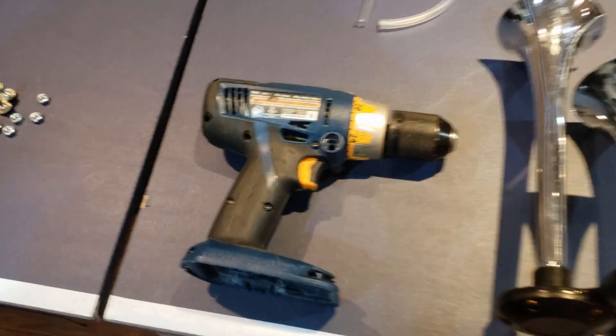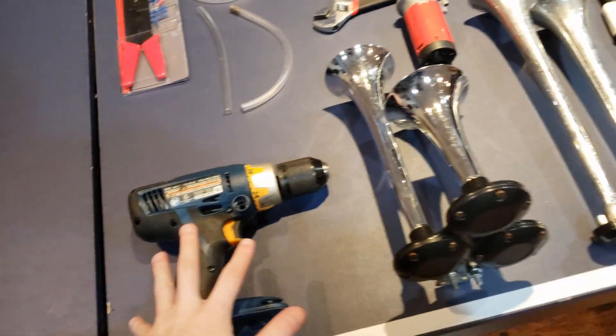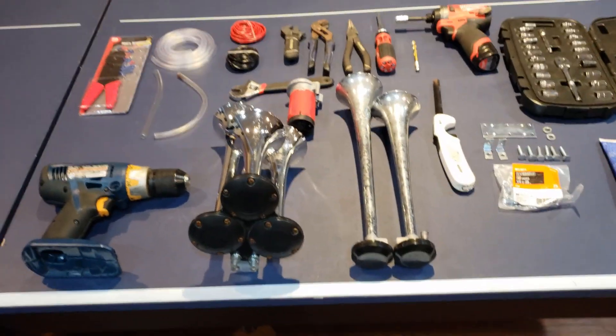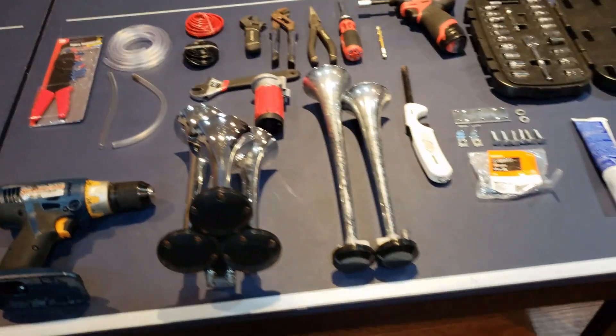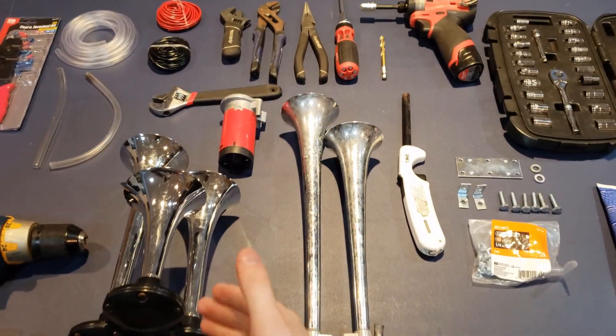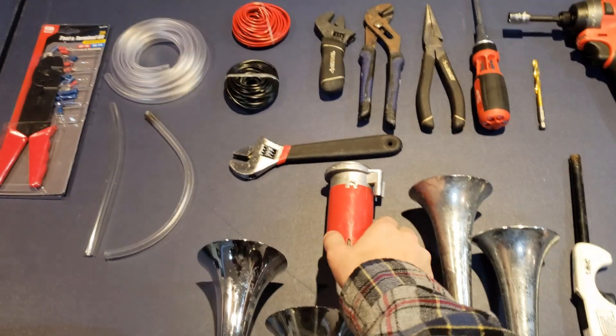First of all, you're obviously going to need some form of — ideally an old drill or impact — that you can easily take apart and get to the wiring with. And I'll explain why I like to use old ones in a second. But then, obviously, your horns. I have a multi-horn setup, all running off one single compressor.